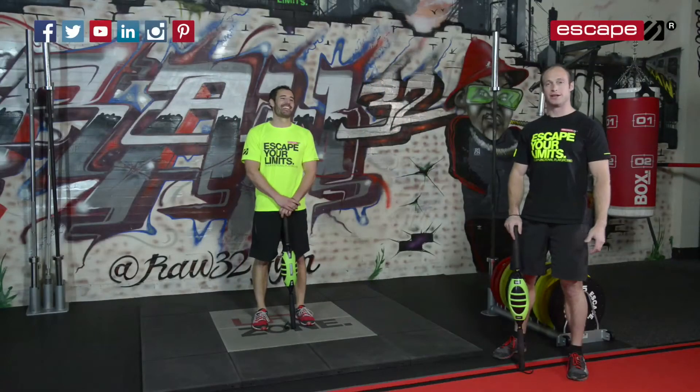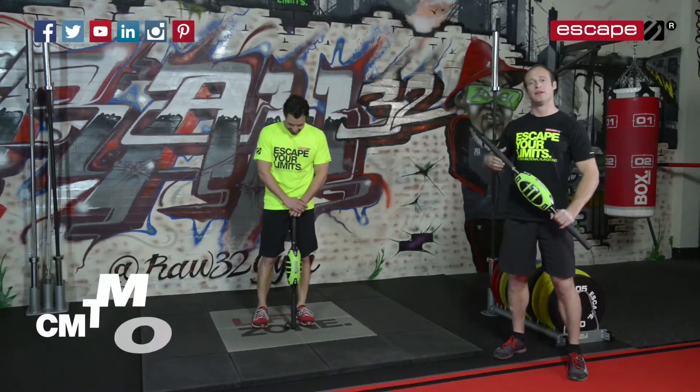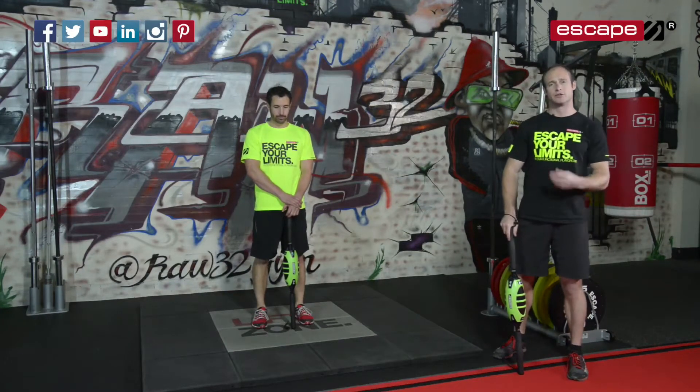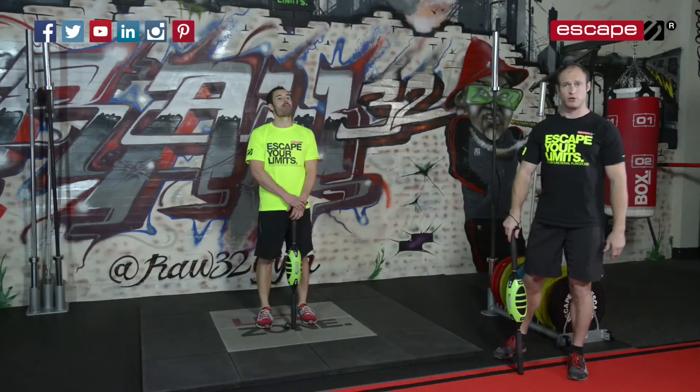Hello and welcome back to the workout of the week. Tommy and Andy here. Today we're going to be looking at the CMT and how we can use this for racket sports. Particularly we're going to be looking at how we can improve shoulder stability, power generation, and also rotational strength through the trunk and torso and through the core.